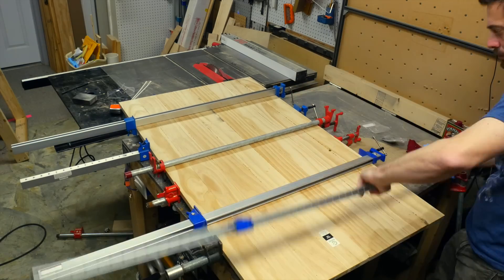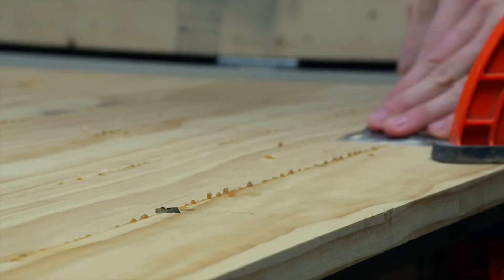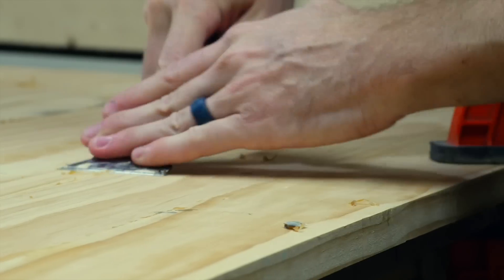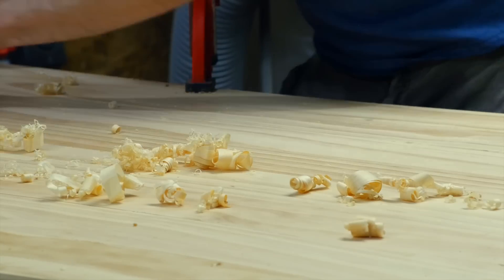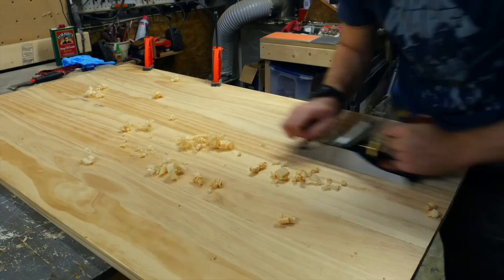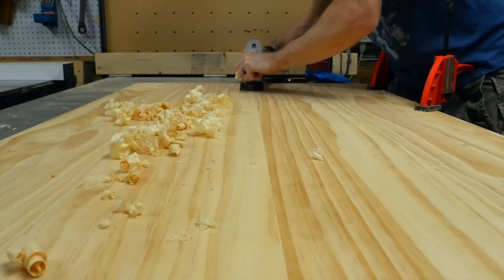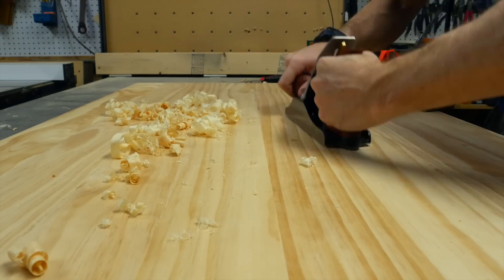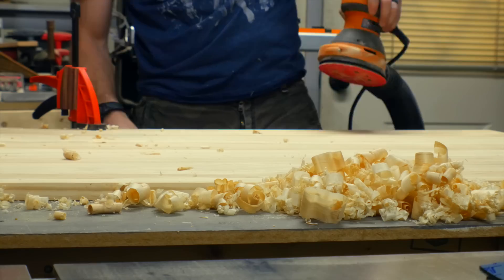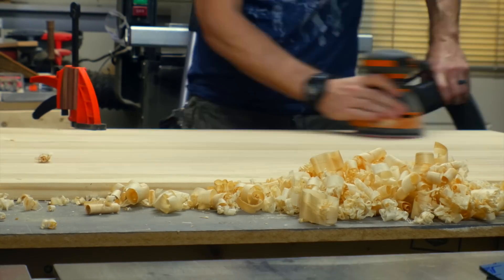After that panel was dry and out of the clamps, I had to clean off the glue squeeze-out. It comes up in droplets, so I just used a scraper and slid it along the lines — all those droplets popped off pretty easily. A biscuit joiner does a pretty good job of lining up the surfaces, but it's not perfect because the biscuits are a little bit different in size. So to smooth it out, I used a hand plane and ran over all the joints, then finished up with an orbital sander.